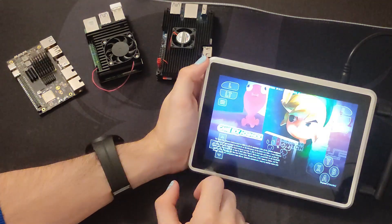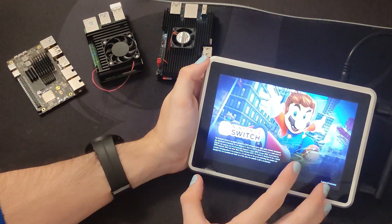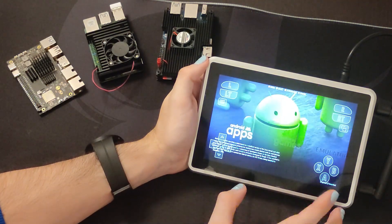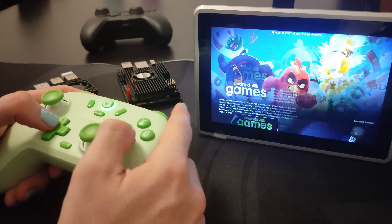So we can have several emulators: Nintendo 3DS, Nintendo DS, Nintendo Switch — though we are not going to be able to play Switch games. We also have PlayStation 2, PSP, and some Android apps. So let's check now the performance of the device.